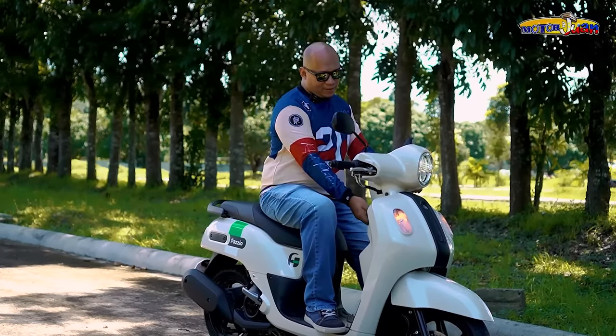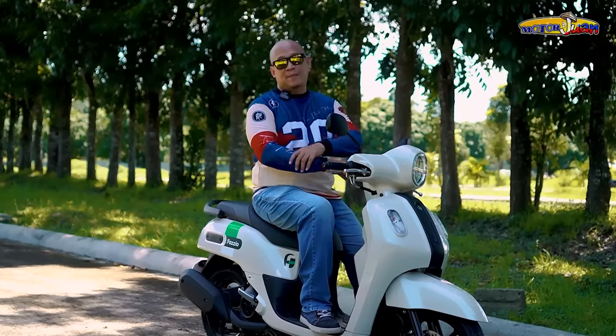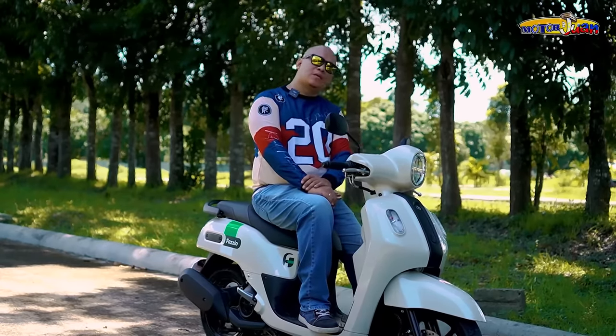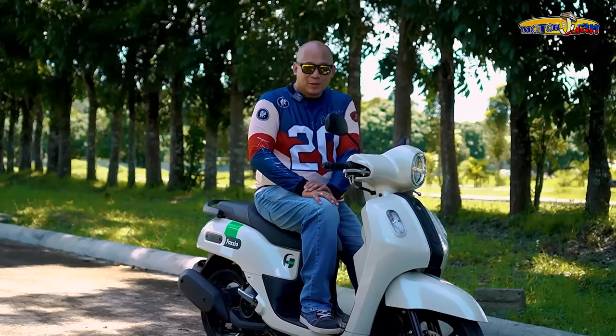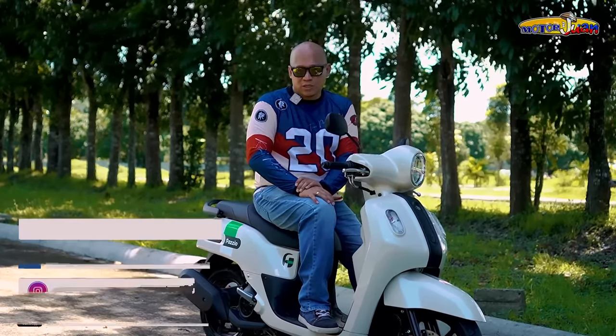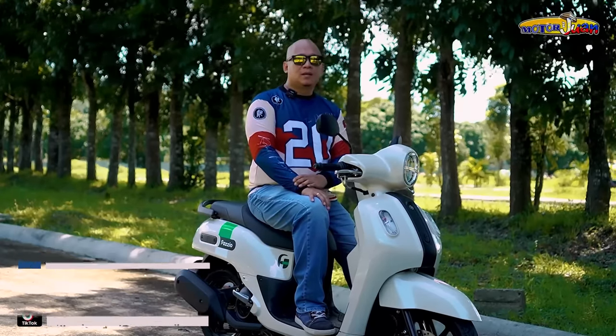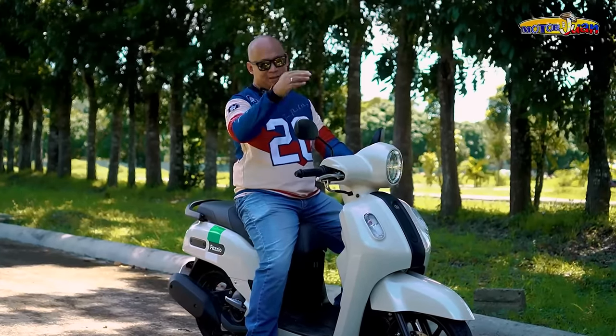So there you have it — this is our motorcycle feature for the day, the Yamaha Mio Fazio. Ano sa tingin nyo? Ito nga ba ang motor para sa inyo? I-comment nyo yan at pag-usapan natin. And syempre, don't forget to follow lahat ng ating social media channels katulad ng YouTube, Facebook, Instagram, and TikTok. Till our next video mga brad. Salut!